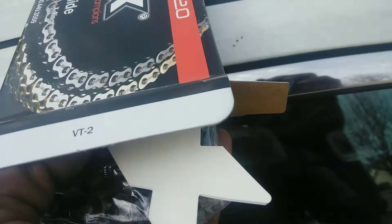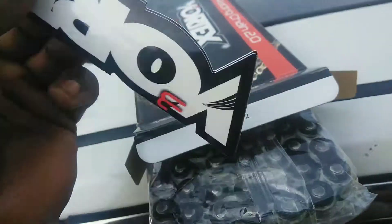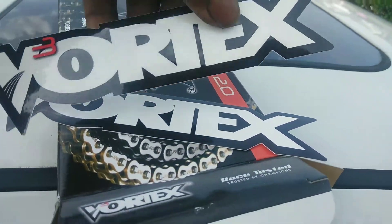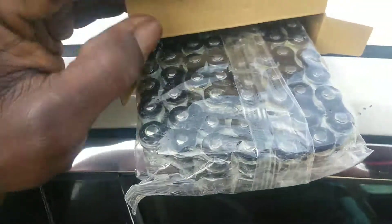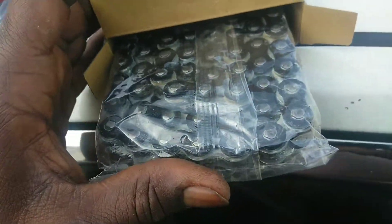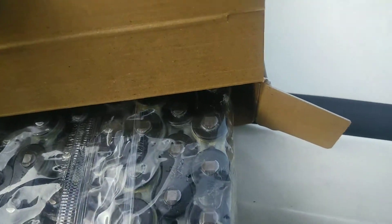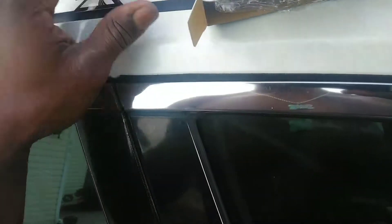So we got black with some stickers — Vortex V3, Vortex. Pretty cool. The chain is nice and lubed up; as you can see, that brown stuff is grease. Pretty cool. It's a 520 chain, it says Vortex on all the links. It has some good weight to it.